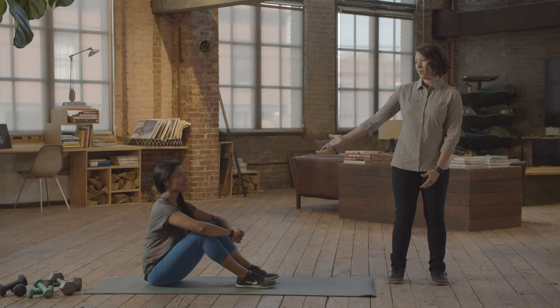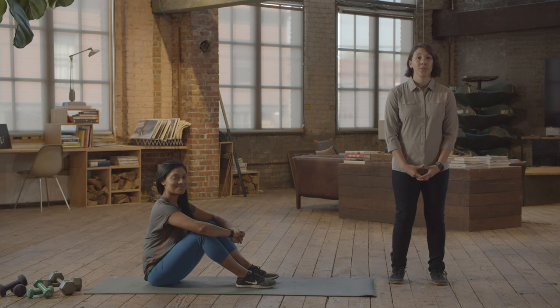Hey, I'm Dr. Sam, a physical therapist here with REI Co-op. With the help of Anna, we're going to demonstrate some exercises for you.